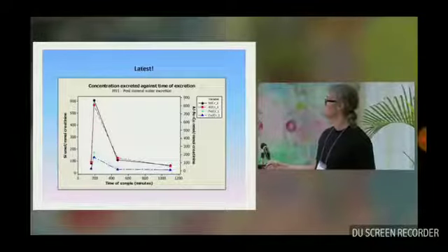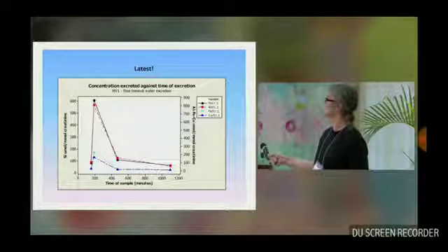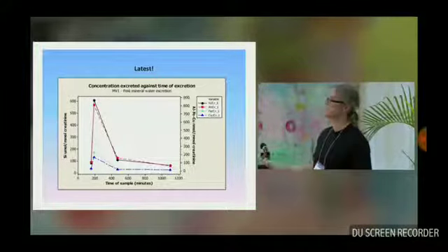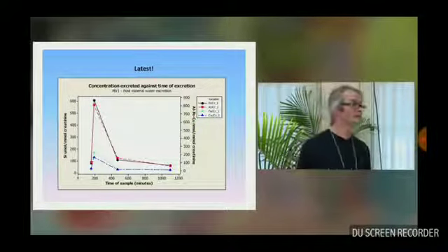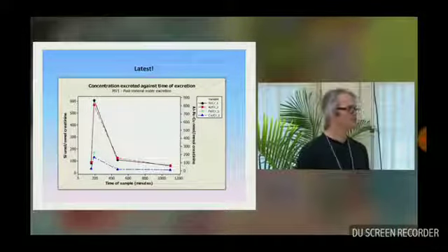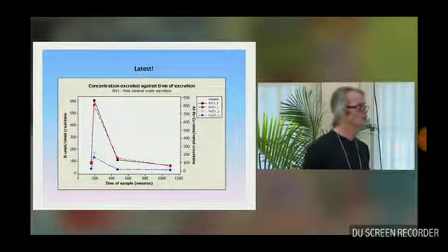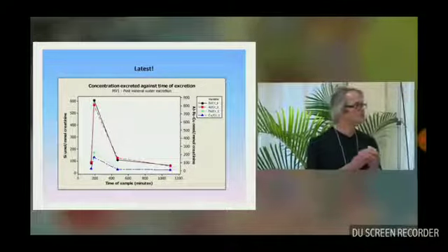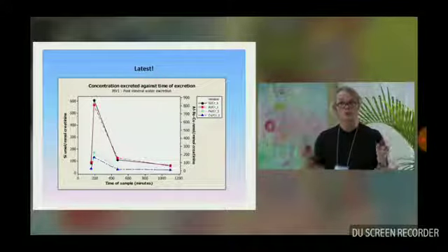Here's a quick snapshot — just one individual. We've got excretion of silicon in the urine, shown in black, and excretion of aluminium and other metals in the urine, with aluminium in red, plotted against time for an individual having drunk a silicon-rich mineral water. We can all see that the aluminium and the silicon come out together. We have this for about 25 healthy controls, males and females. If you included a silicon-rich mineral water in your everyday diet, most of us could get our aluminium content down to as close to normal as possible.